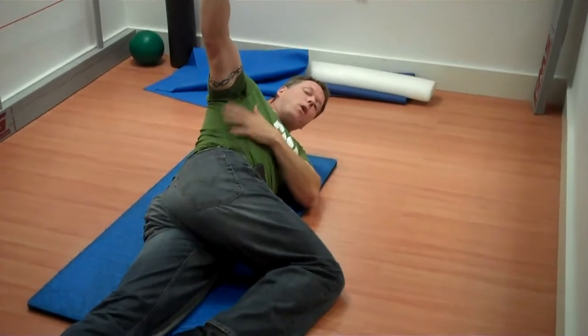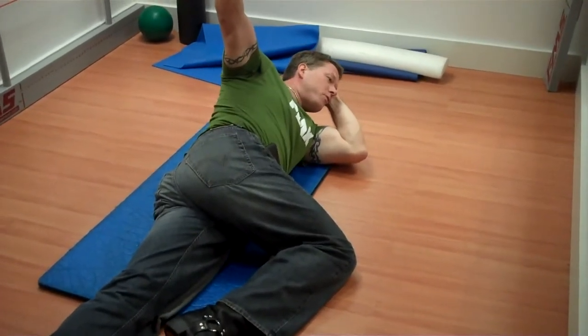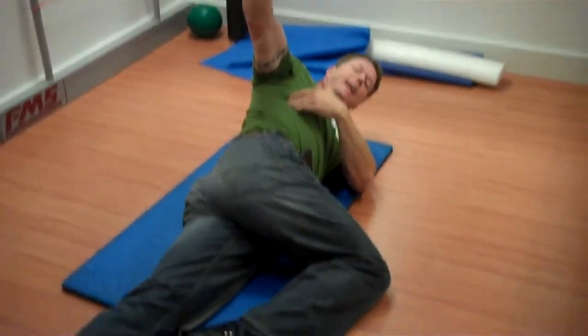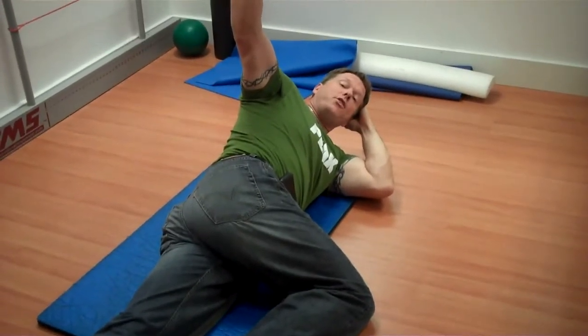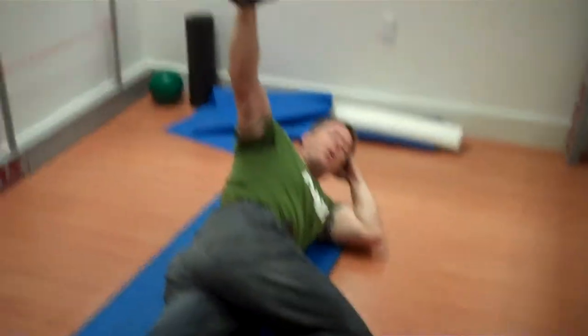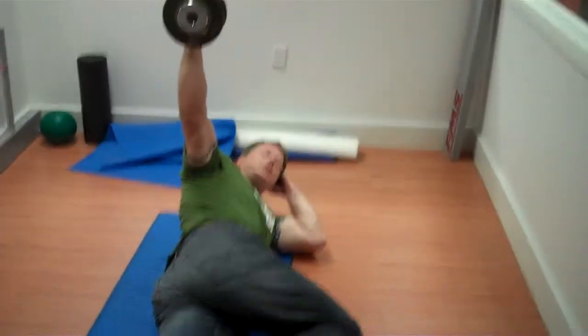You have to really hold this because it's going to want to go. You need a little bit of core at the same time. All I want you to do is hold that, squeezing your shoulder blade back into your spine, and hold it for 30 seconds while maintaining your breathing. It's going to get tiring and fatigued. This is a 25-pound weight — I normally like people to start with about 15 and work their way up.